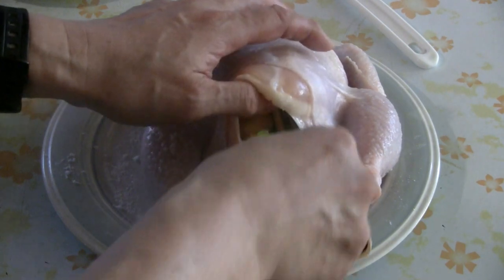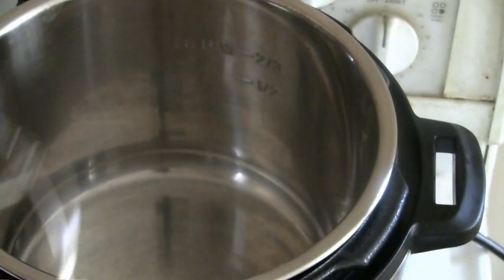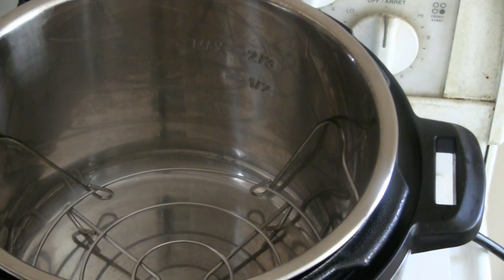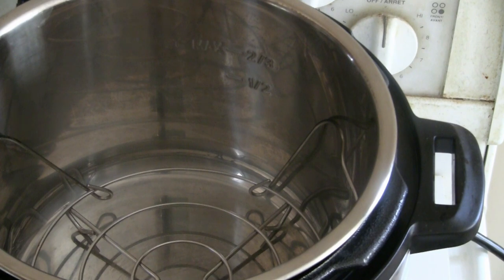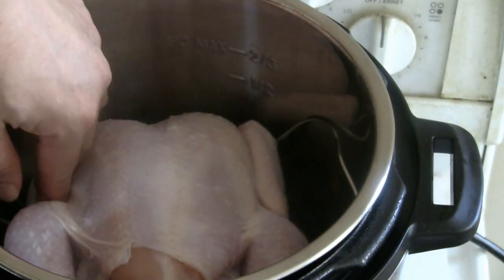This is a quick demonstration of how to use the instant pot for high pressure cooking. I have the wire rack — it comes with the instant pot — and I'm going to put it in. I rubbed a whole bunch of salt on the chicken, so it should be nice and salty.